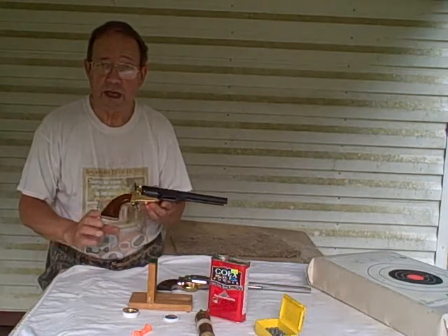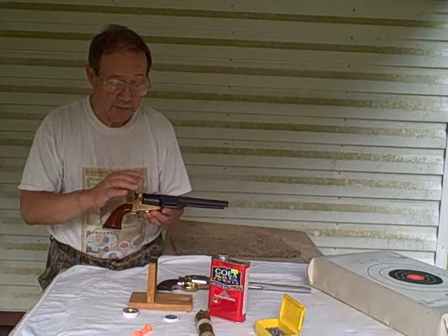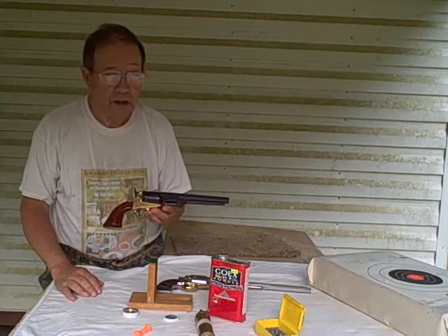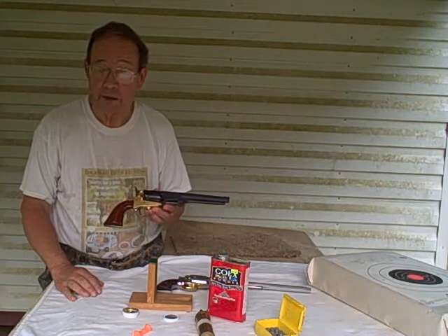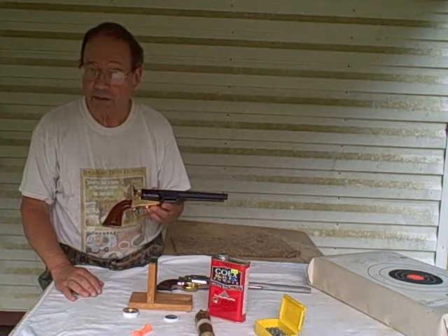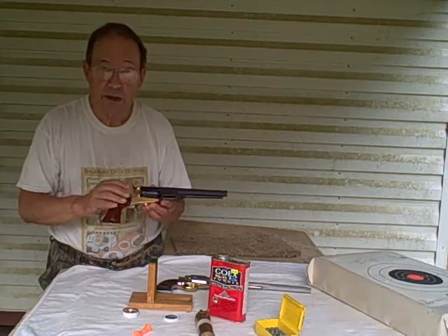This is a CVA so-called Confederate revolver that has a brass frame. It's .44 caliber. I say 'so-called' because actually the originals — the brass frame Confederates — were much more likely to be .36 caliber than .44. That being said, these guns are out there and you can shoot them.